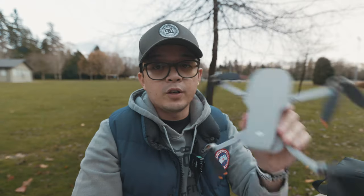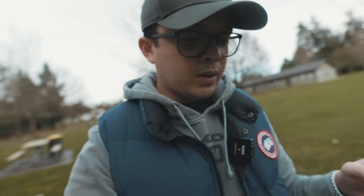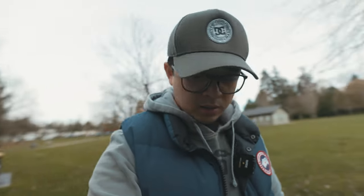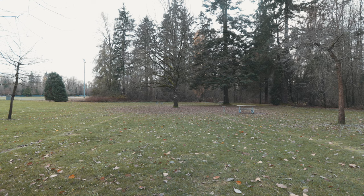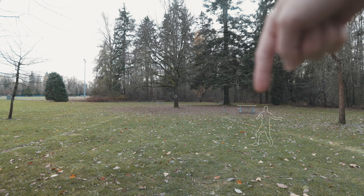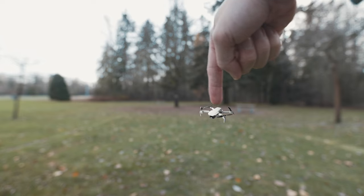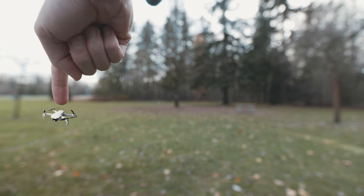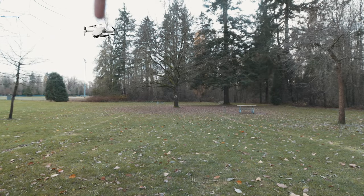We're gonna do that later. For now we're gonna start off with the DJI Mini 2 and the original propellers that come with it. I'm gonna try my best to keep the same height and distance for both tests, both runs. I'm thinking I would stand somewhere around here, and then I'm gonna fly the drone further back and up and then back to where it started, and see if there's any difference with the sound.